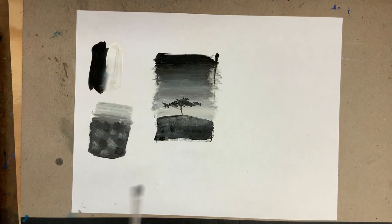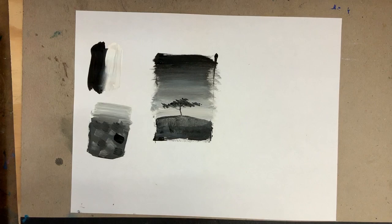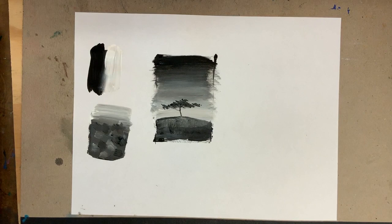You'll sometimes hear us ask a student to do a flat block-in — that means they put all their colors up flat. Then later they do this modeling, and then at the end any little details. If I go too dark, it doesn't feel like it's part of this shape — I've overmodeled. I'd have to back that down a little to get it to feel like part of the shape. So modeling is a very important concept in painting.